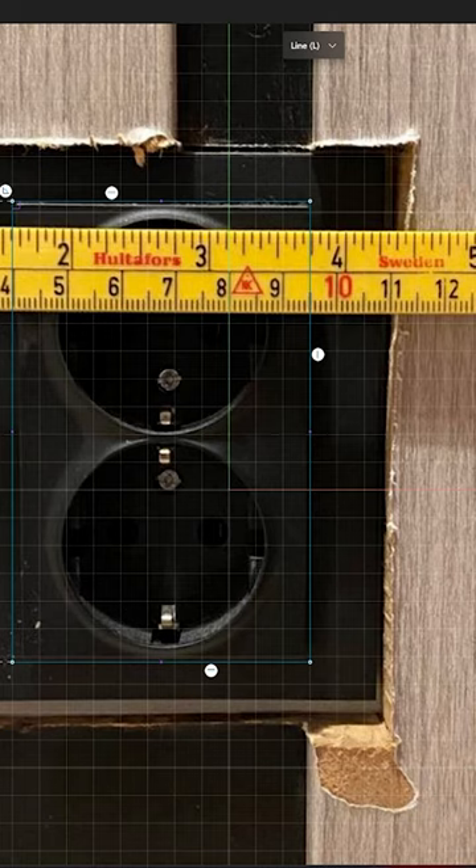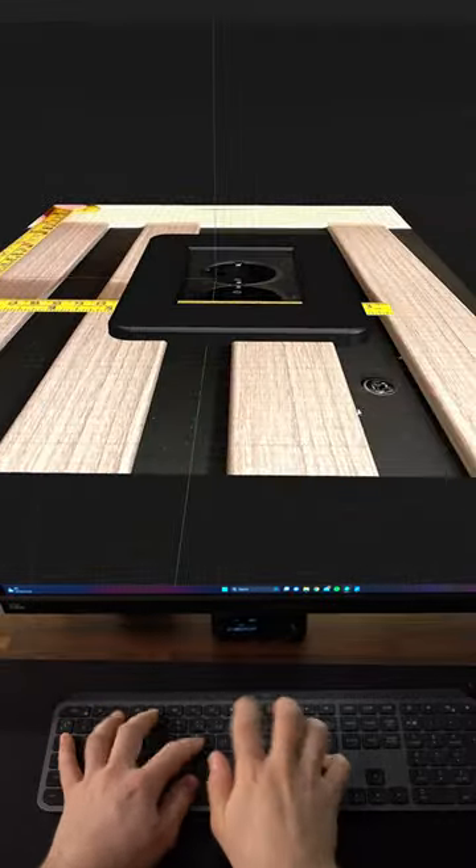I scaled it to size and did some extremely advanced and intense 3D design using the picture as a reference, to make sure I covered all of the ugliness before sending the file to my printer.